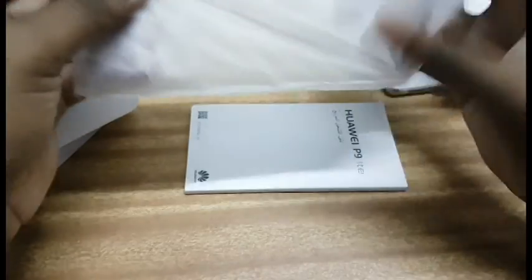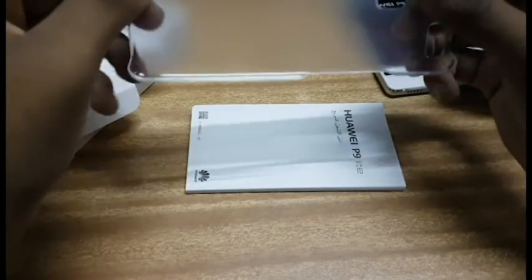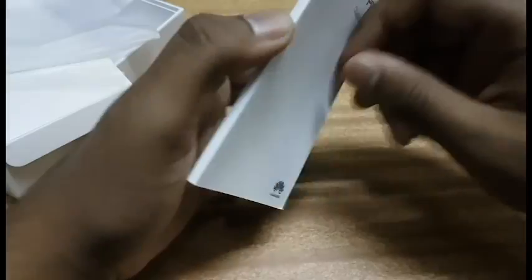There's also some paperwork — instruction manuals. And here's an extra screen guard, just a normal screen guard. There's also a cover for the mobile which looks good, and a bunch of papers including a quick start guide.